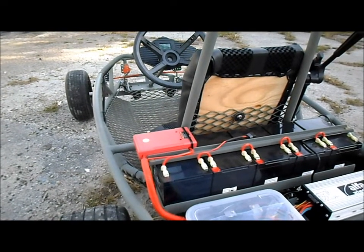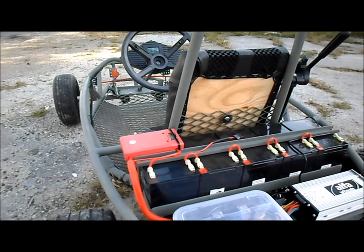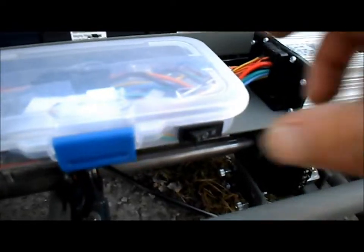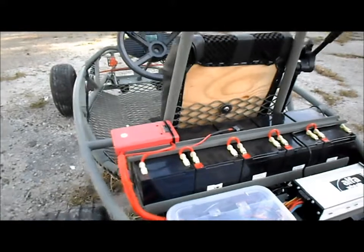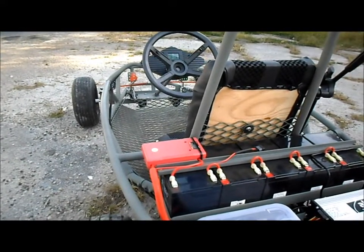Quite the windy day, so don't mind the noise. We're gonna do some speed tests with the atom cart. First we'll switch our selector to low speed, we'll get a couple runs and see how she does. Speed test: 60 volt, 2,000 watt BOMA motor, low gear — hopefully you can see it.